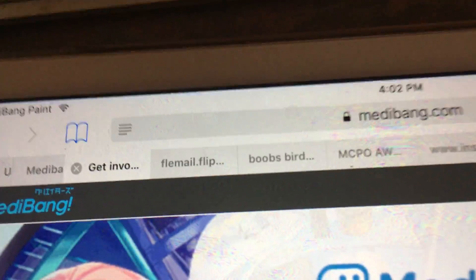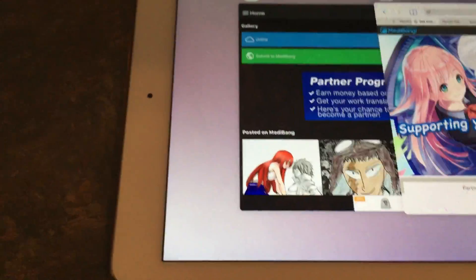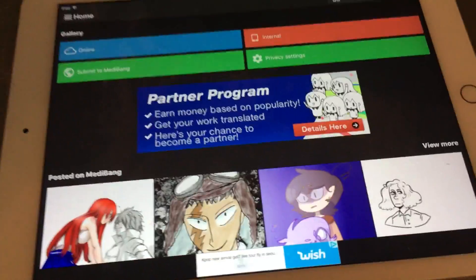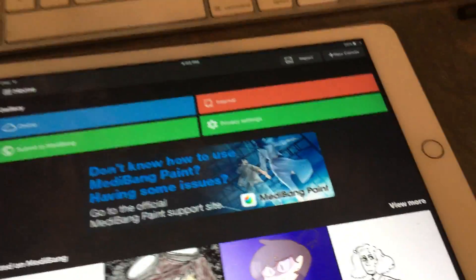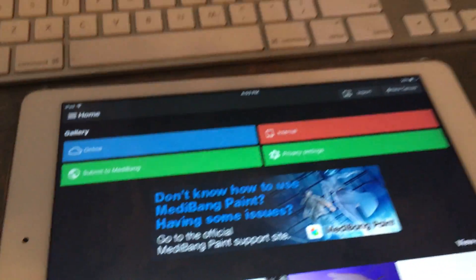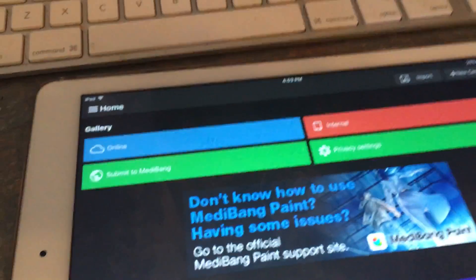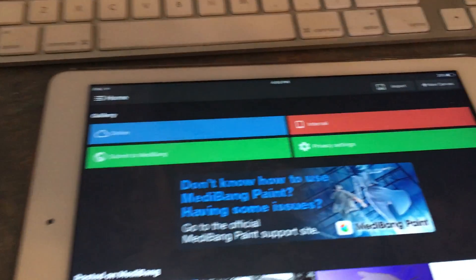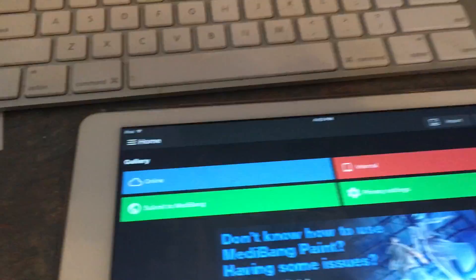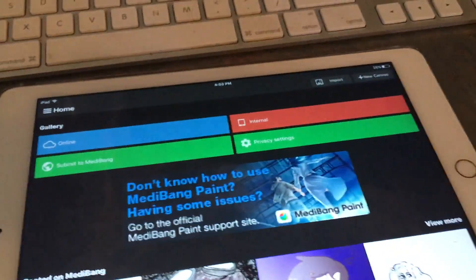All you have to do is go to medibang.net to find out all about this. I really like this application — you should try it, it's completely free. It's available on Android, iOS, Mac, and Windows. It's not available on Linux, and it's also available on iPhone, but the screen is a bit small — it works really well on the iPad.